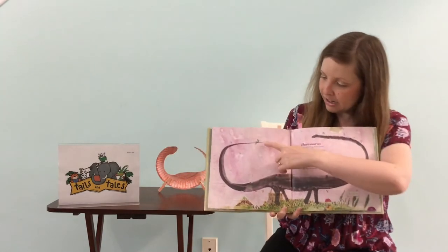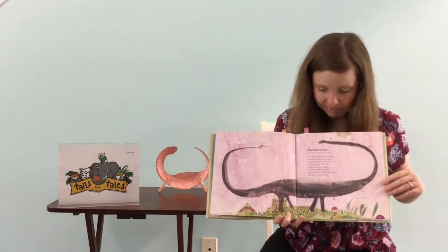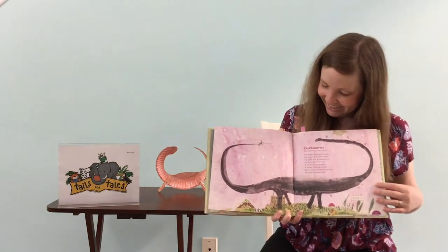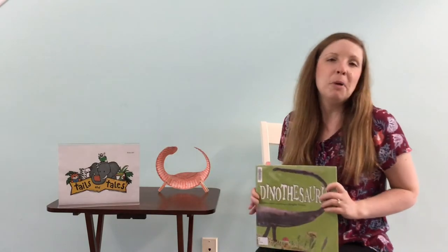You see how little that kid looks there? That would be quite the ride. He swings that tail from side to side — you have to hold on tight. And those are our poems.